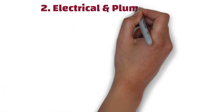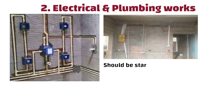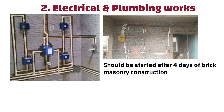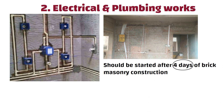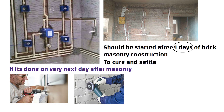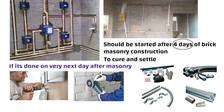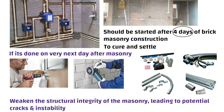Number 2: Electrical and Plumbing Works. Electrical and plumbing work should be started after 4 days of brick masonry construction. These 4 days allow sufficient time for the masonry to cure and settle. If done on the very next day after masonry, the drilling, cutting, and installation of electrical and plumbing components can weaken the structural integrity of the masonry, leading to potential cracks and instability.